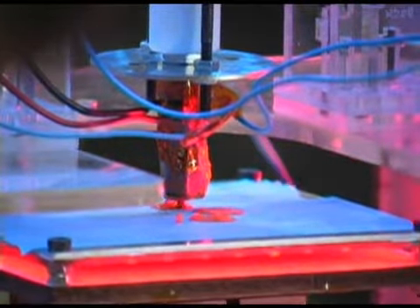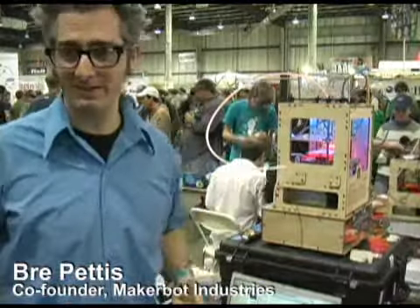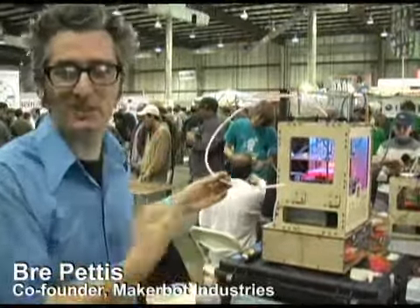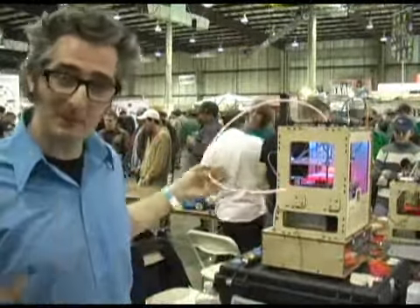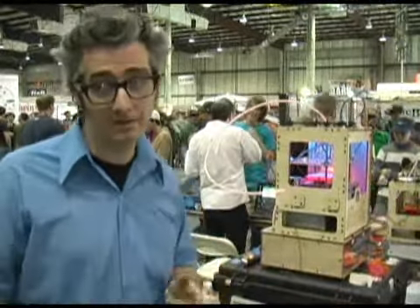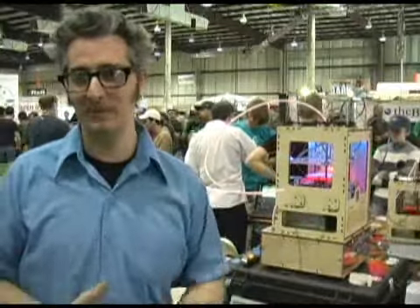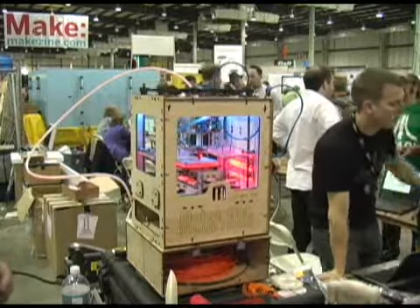The MakerBot was one of the 3D printers. This is a place where people gather to share awesome things, and I've brought the MakerBot Industries Cupcake CNC. Me and my friends put this together, and you can get it. It's open source, it's affordable — it's $950 — and you put it together and it makes things for you. It's really fun. It's a blast.